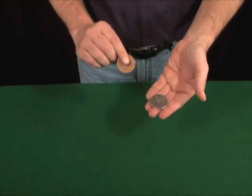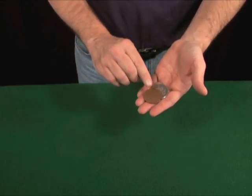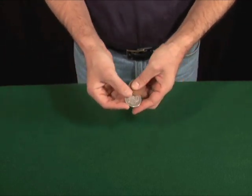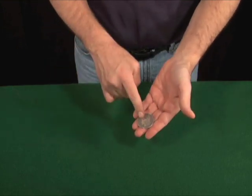Watch the silver coin — just a little squeeze and it jumps across. Remember, this is just two coins, two hands. Watch the silver coin jump from here to here.